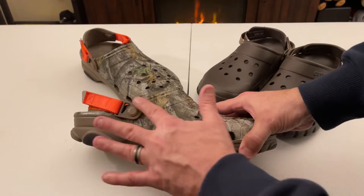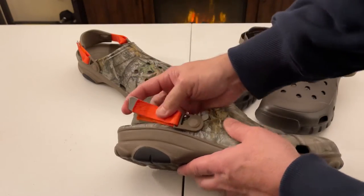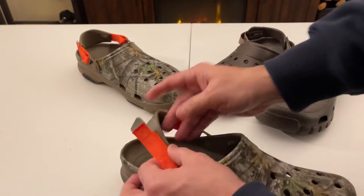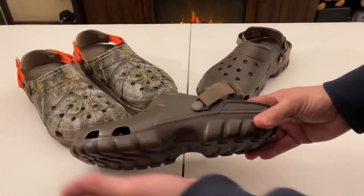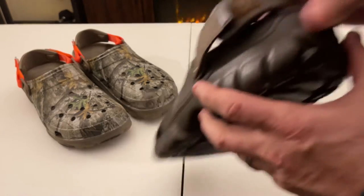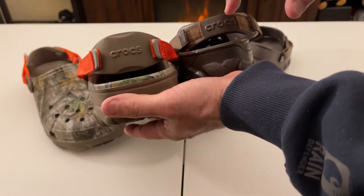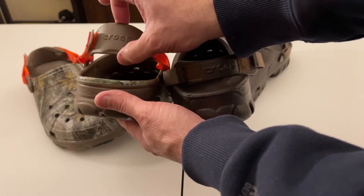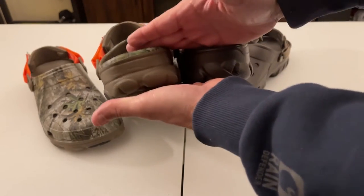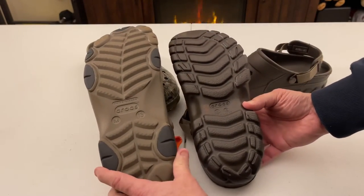With the new All-Terrain Clog, there's a different mechanism for how the strap attaches — where the Velcro and strap hook up, they've now sewn in a plastic piece, which makes it really easy to pull apart. The redesigned Off-Road Clog has left that mechanism the same. Both say Crocs on the strap. The Off-Road has a smaller heel strap versus the All-Terrain, which has a larger heel strap. The thickness of both is identical.